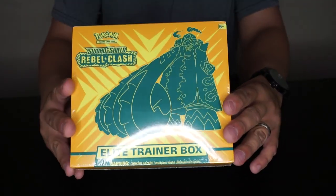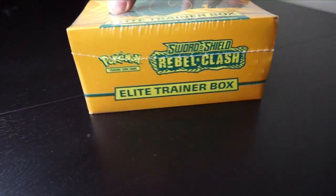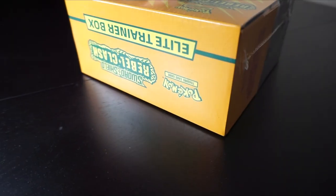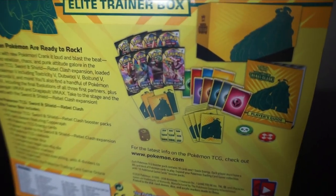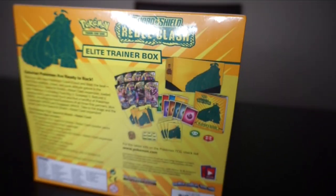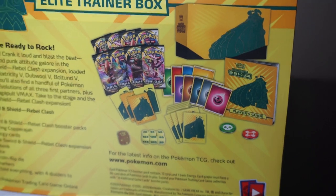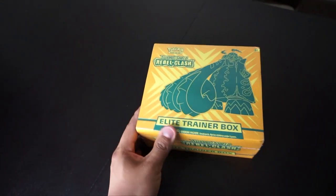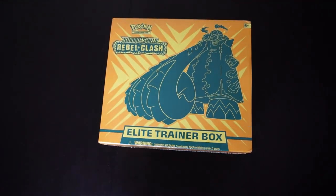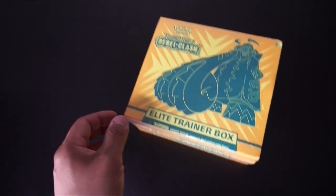Without further ado, let me read the back. It comes with eight Pokémon TCG Sword and Shield Rebel Clash booster packs, 65 card sleeves featuring Copperajah, 45 TCG energy cards, a player's guide to the Sword and Shield Rebel Clash expansion, and a Pokémon TCG rule book. That was a long read.